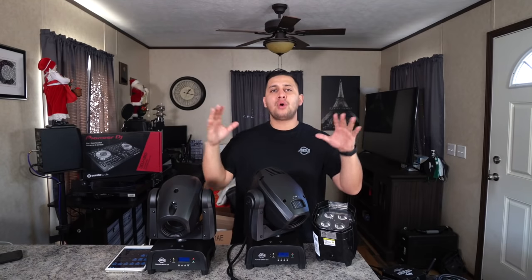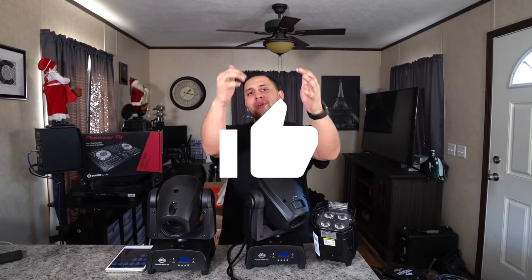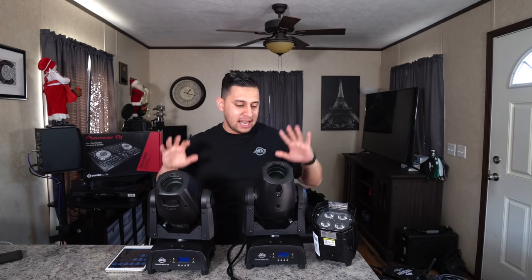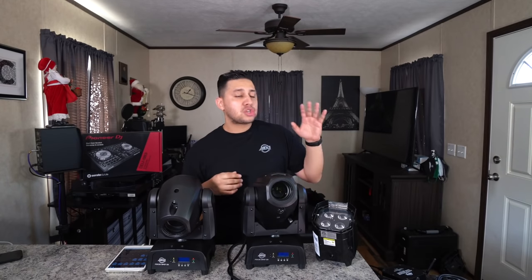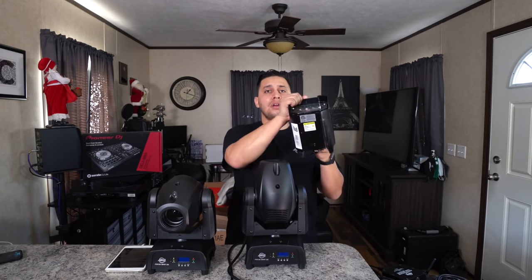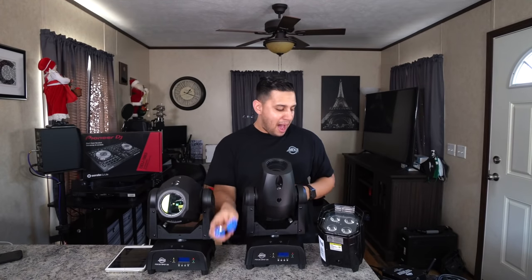Shout out to everyone who made it to this point — it's now the advanced pro level section. Slap that like button if you're enjoying this. Let's get to moving heads. In front of me I have the ADJ Focus Spot 2X lights — super powerful, super bright, super compact. I'm going to show you how to do spotlights, strobes, and scenes on these lights.